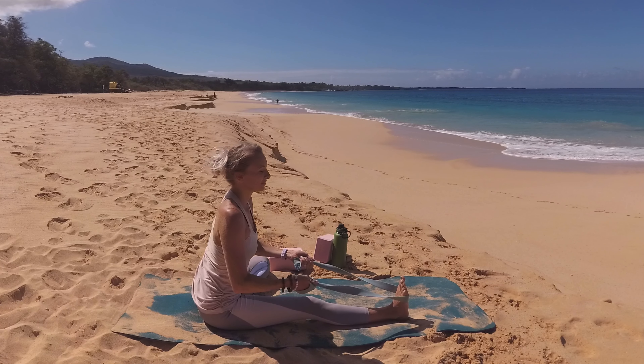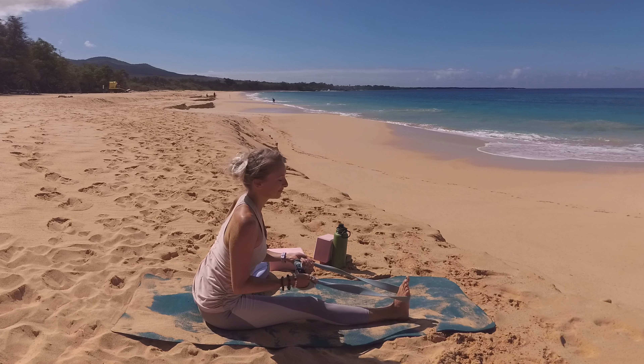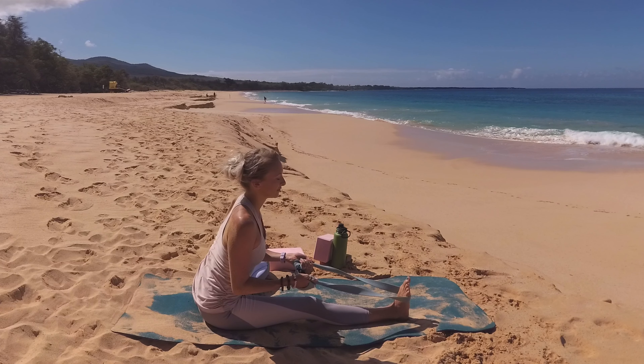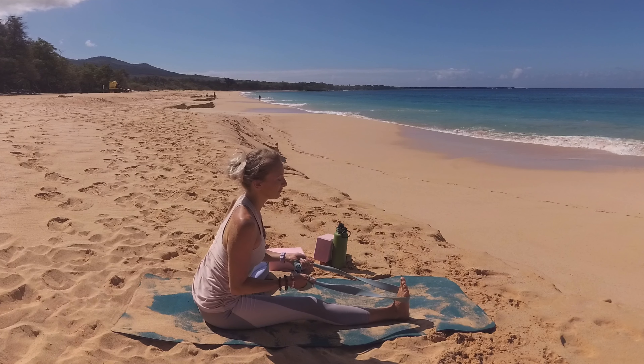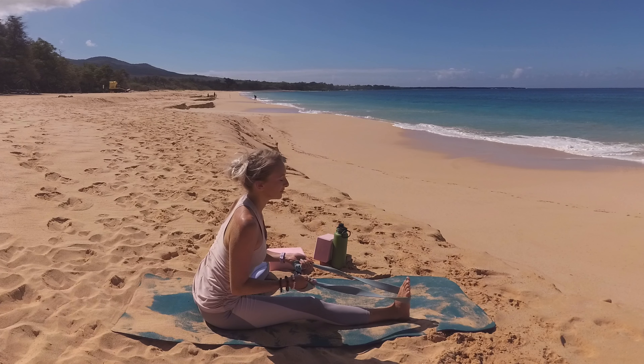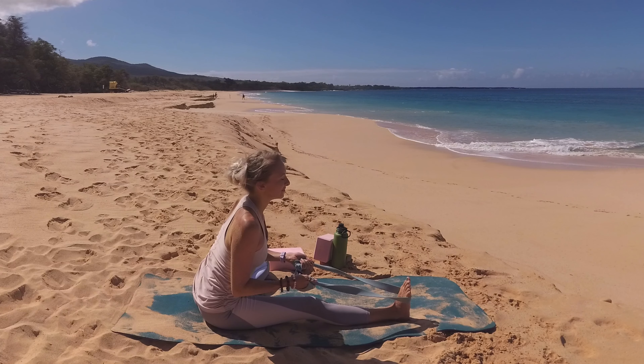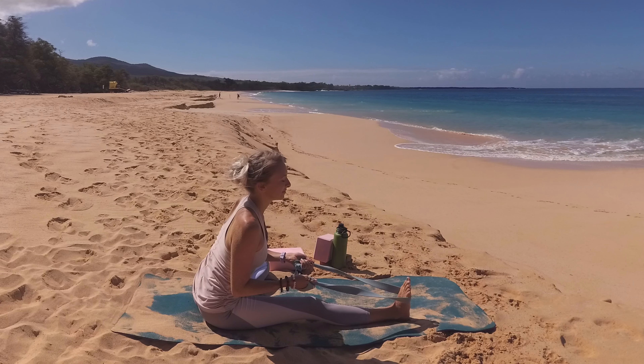Breathe in, lengthen up through your spine, your shoulder heads roll up and back, shoulder blades squeeze in towards your spine. As you exhale, using your strap to hinge forward at your hip. Let go of any desire to touch your foot. We want to focus our attention on not rounding our spine.